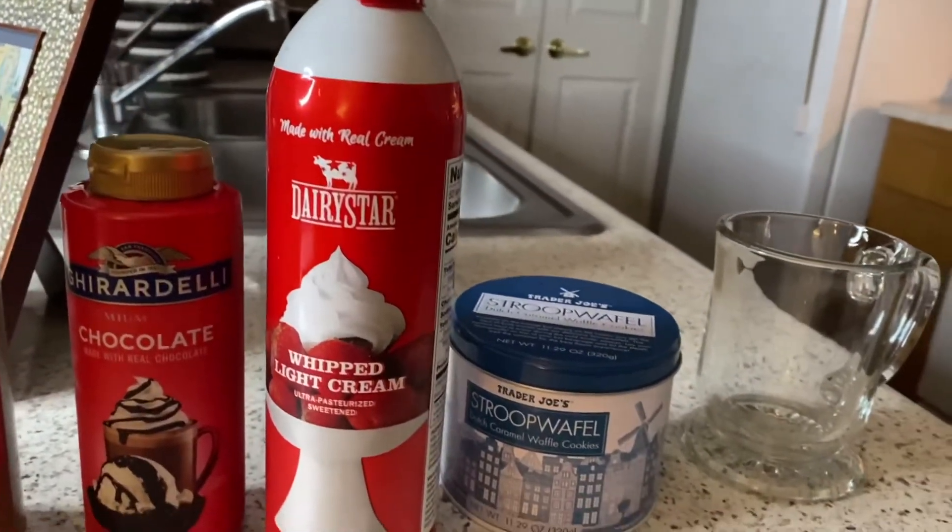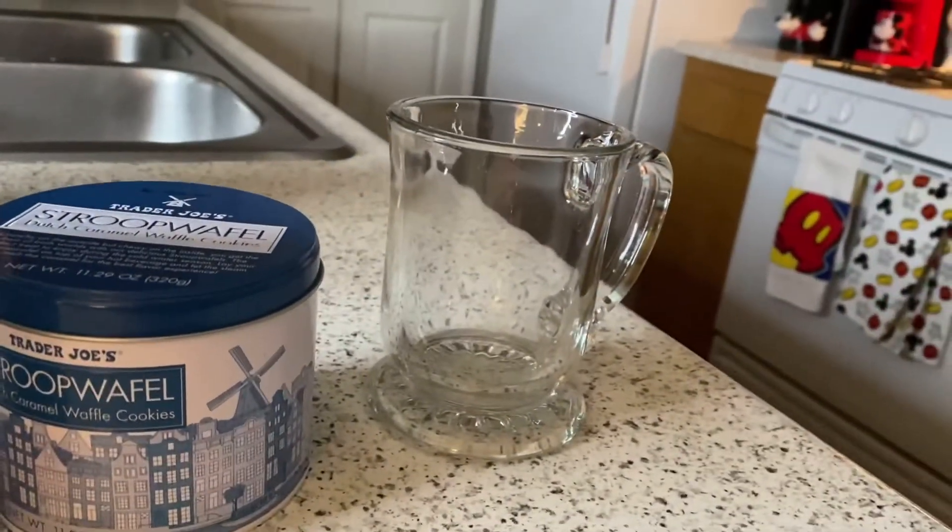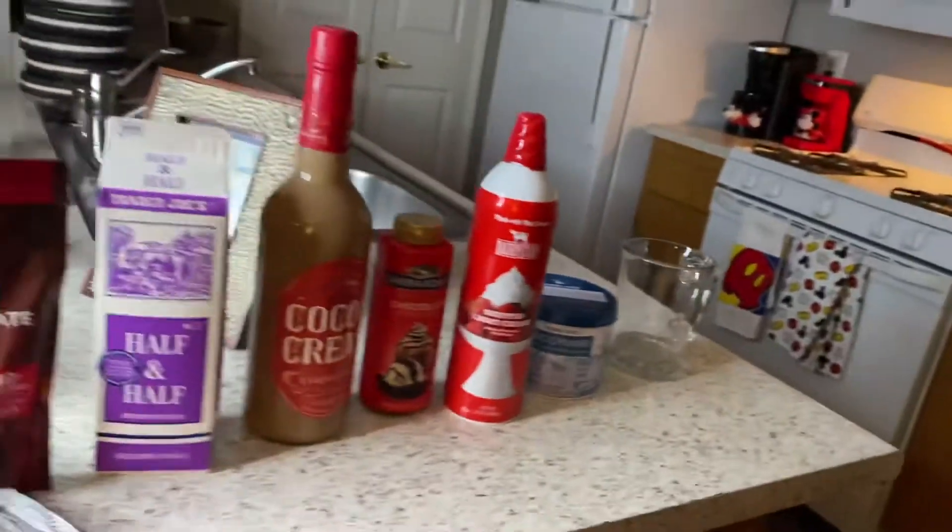And we can't forget our whipped cream. I got some stroopwafel waffles for a garnish. And most importantly, we're going to need a mug. Now let's get going.